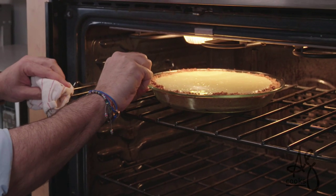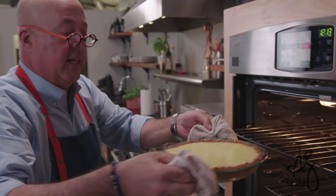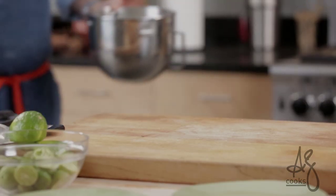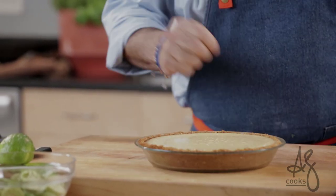See how it's jiggling? But sort of set around the edges. We'll let this pie cool on the countertop for about 45 minutes to an hour and then just slide it into the fridge and let it cool.